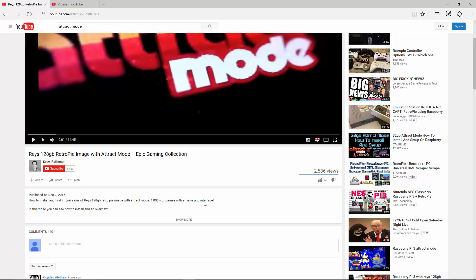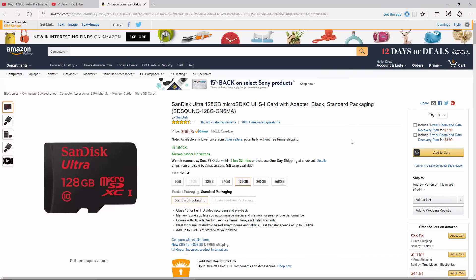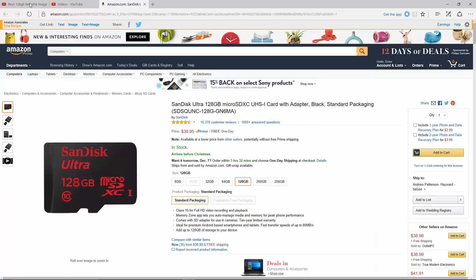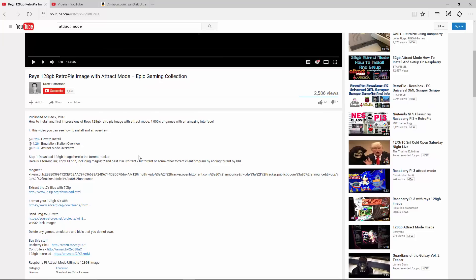If you could support this channel we would really appreciate it. Please give this video a like and subscribe to the channel. In the description of the video you'll notice some Amazon referral links. If you can buy the SD card through our Amazon referral, it's going to cost you the same — Amazon does give us a little kickback. So if you are going to buy the 32GB or the 128GB, there will be links in the description below. That will help our channel out. If you have any questions please comment below. Thanks again and until next time.